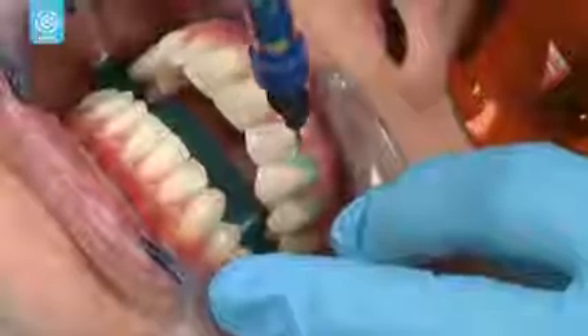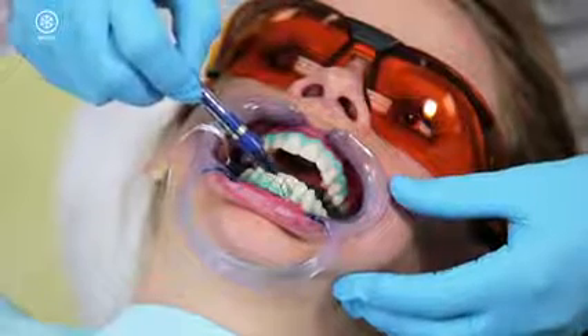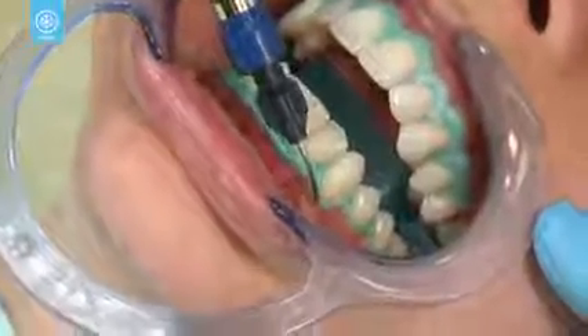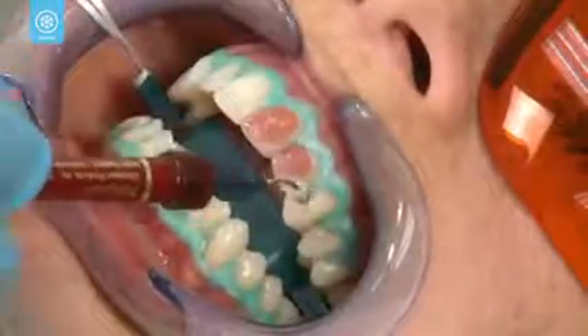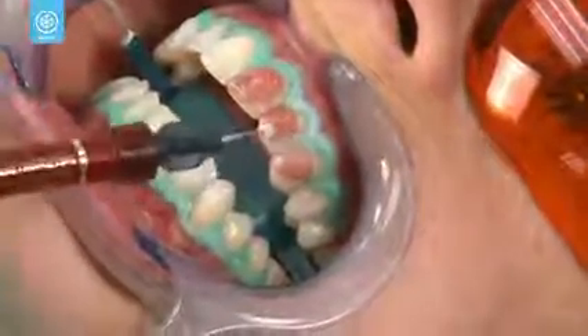A resin barrier will then be placed around your gum line. This will help ensure that once placed, the whitening gel will only come in contact with your teeth and not your gums. With the resin barrier in place, your dental professional will now apply the first application of Opalescence Boost to your teeth.